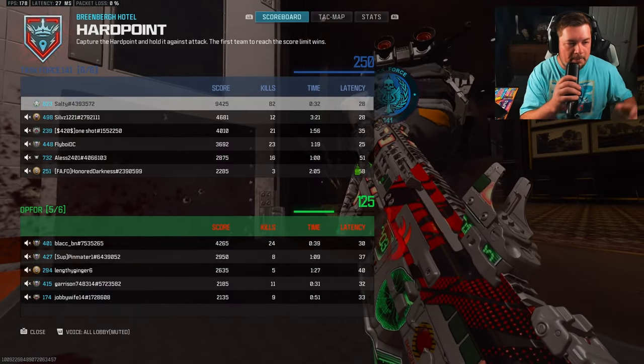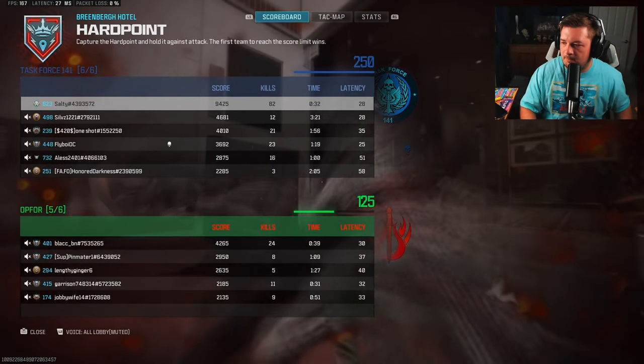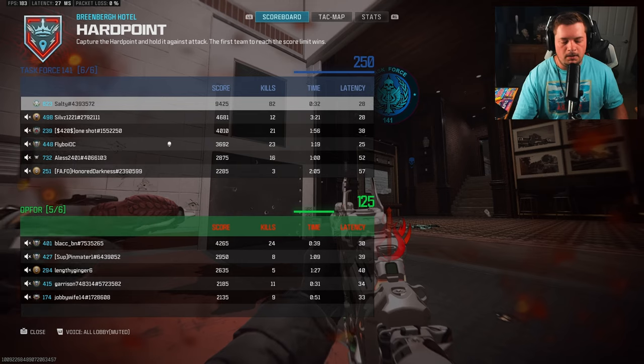82 kills, couple of DNA bombs — that's the ISO Hemlock. I want Mercado, man. I want it bad.